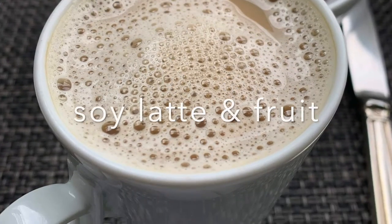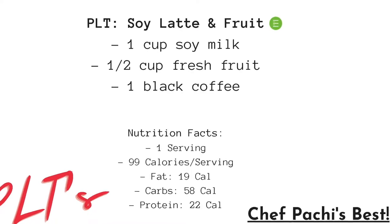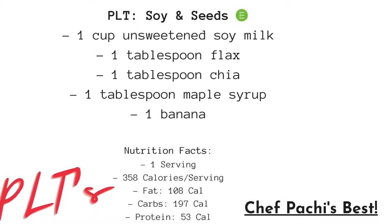The first one we have is our soy latte and fruit, and this is the recipe and the nutritional facts of mine. Then soy and seeds — same thing here, we have the recipe and the facts.